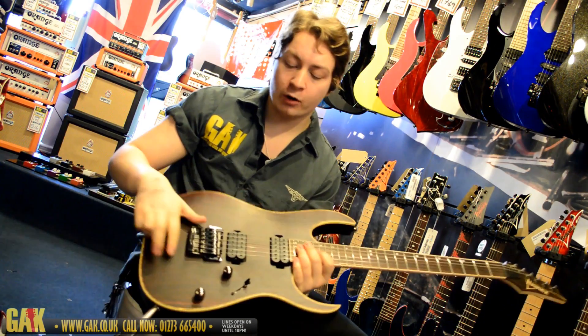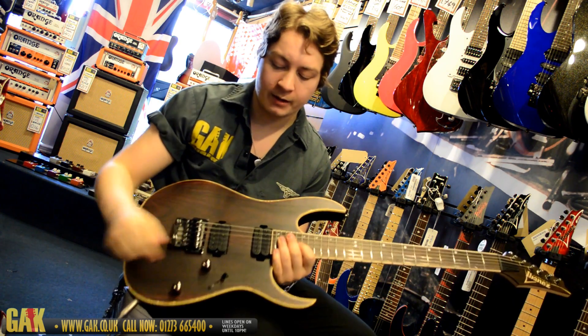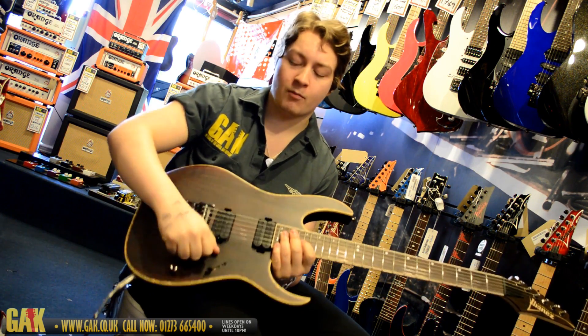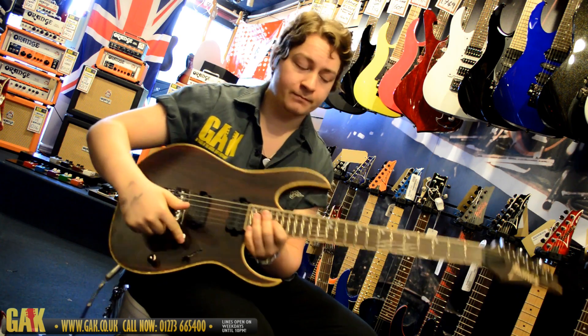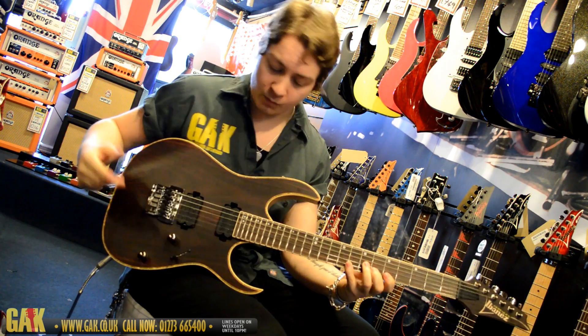The guitar features a basswood body, a rosewood top, and absolutely incredible binding around the side of the guitar. You've got a five-way switch, a master tone, and a master volume, a wizard neck, a rosewood fretboard.